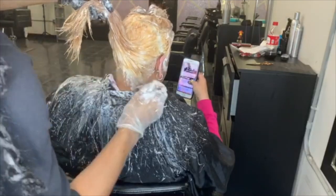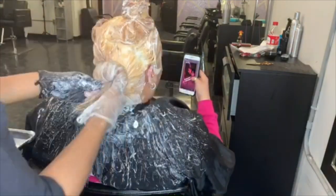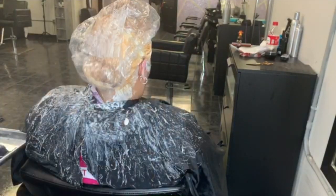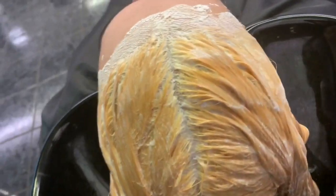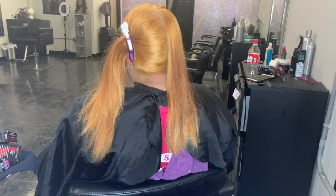Now that that's done, I'm going over the whole perimeter of her head making sure I didn't miss any baby hairs, because she has a ton of baby hairs everywhere. I'm going to roll it up and put a shower cap on it. This is what it should look like once you're done applying all the bleach — and now we're going to rinse her out and come right back and start applying her red color.